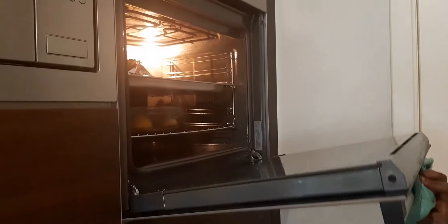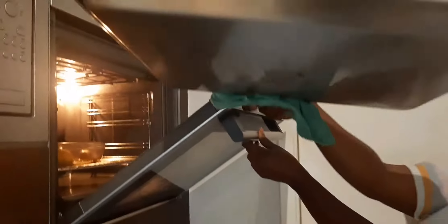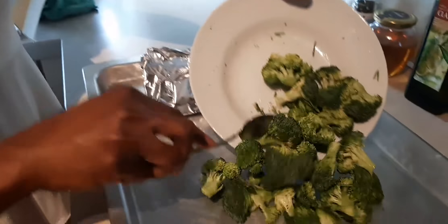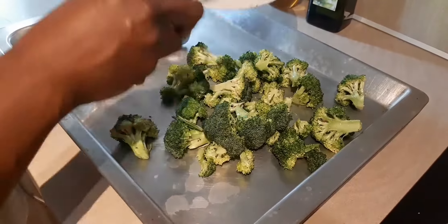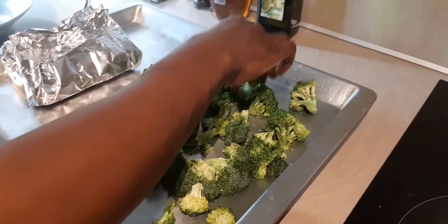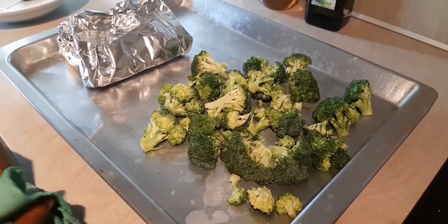Oh, it smells amazing in here. We get our garlic and onion from the oven. We put our broccoli on the hot pan — always make sure that the flat sides are down on the hot pan. This goes back in the oven for 20 minutes.